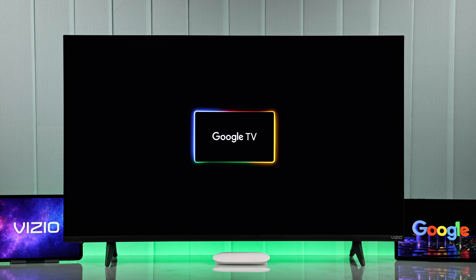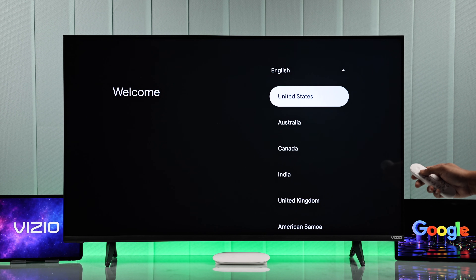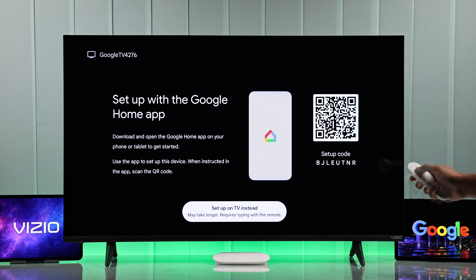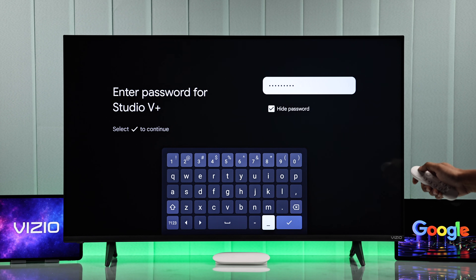Now make sure you have inserted the batteries into the remote, and let's start this setup. Choose your language and your region. Then it will prompt you to use the Google Home app to set it up, but you can just go down and select Setup on TV instead. Now choose your Wi-Fi name from the list and connect to it by entering the password.